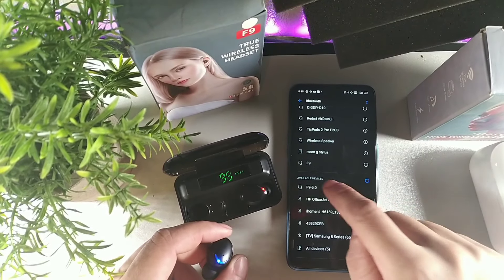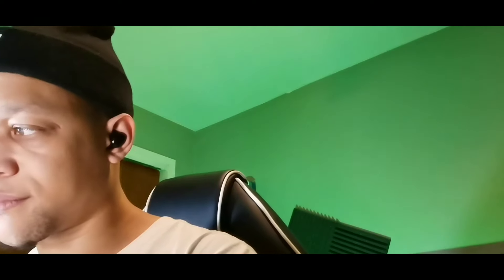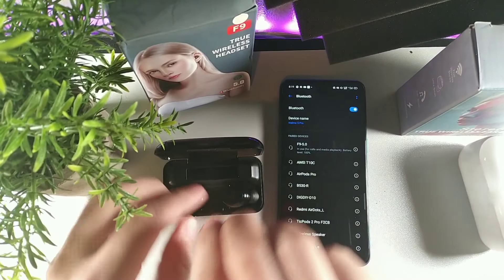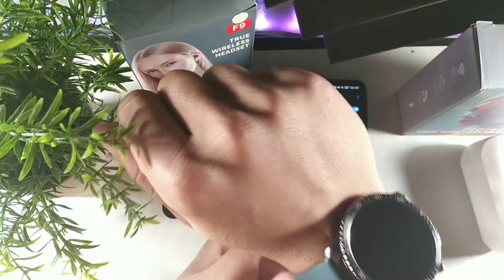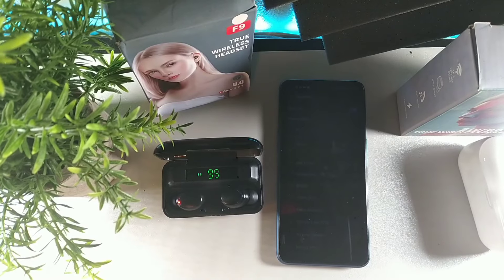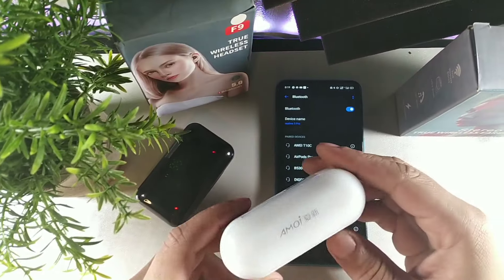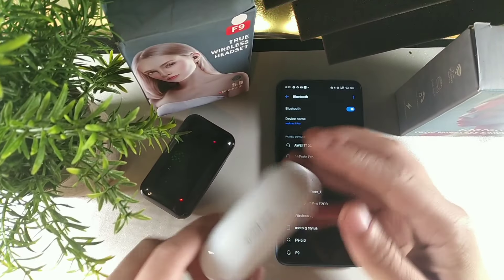It's going to basically come up as F9 5.0 and you can hit that. The music started and it's in one ear. For these black ones, you don't have to pair them at the exact same time - you can pair these ones separately. The white ones need to be paired at the exact same time, whereas the black ones you can pair individually. That's why I've been getting a lot of questions about the white ones.